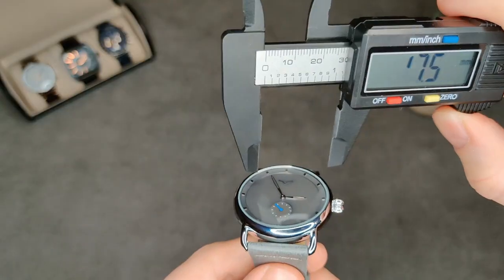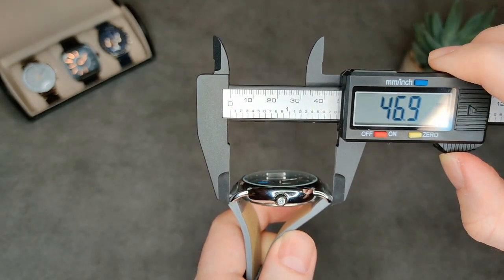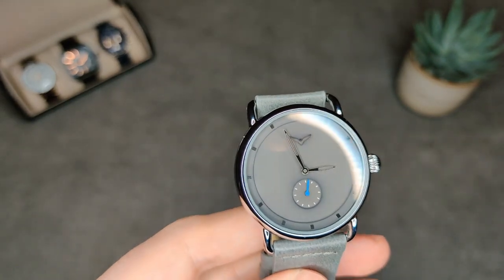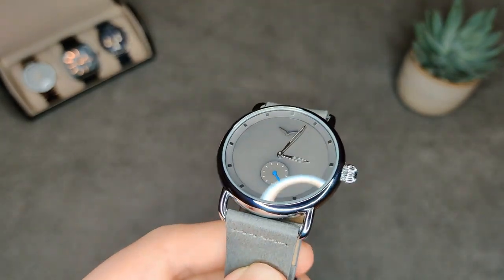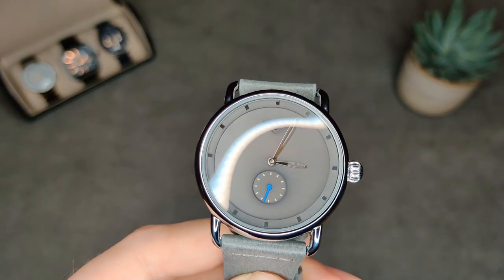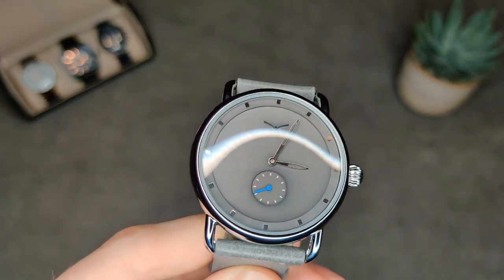Let's go on to the measurements: we've got a thickness of about 12mm, a diameter of about 41mm, a lug width of 22mm, and a lug-to-lug of about 47mm. So it's quite nice — not too big. I'm not going to bother doing the diamond selector test on this because at this price there's no way it's going to have sapphire. I have actually tested it before and it doesn't have sapphire, so it's just a mineral crystal — but that's to be expected at this price.